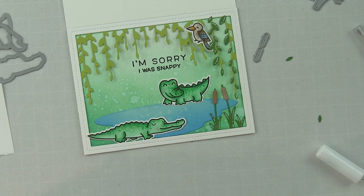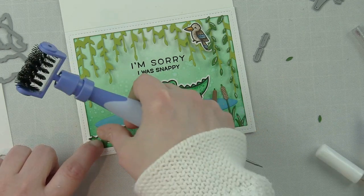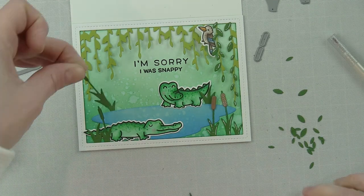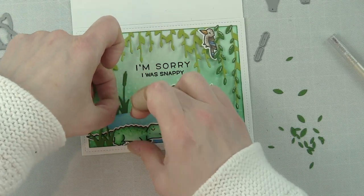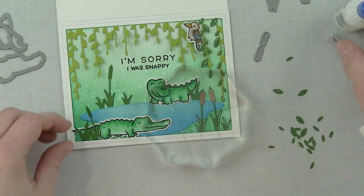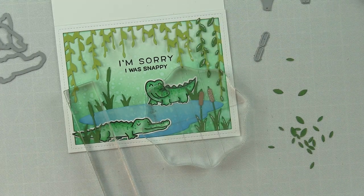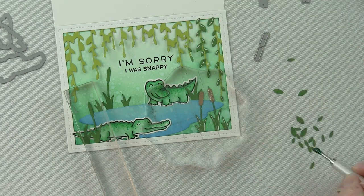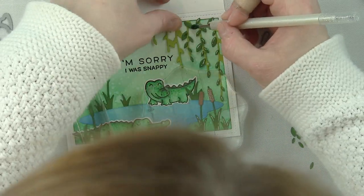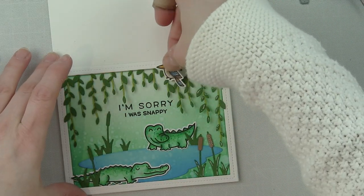I want some of the cattails and grass to overlap the critters for a more natural bayou feel. Using Ranger Multi Matte Medium to attach all the small pieces — cattails, grass, leaves — some go back behind the water, which really gives the sense of a little swamp or water area surrounded by greenery. I use acrylic blocks to hold down die cut pieces while the liquid adhesive dries, since they tend to want to roll up.